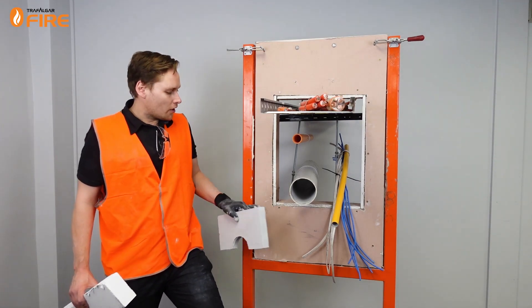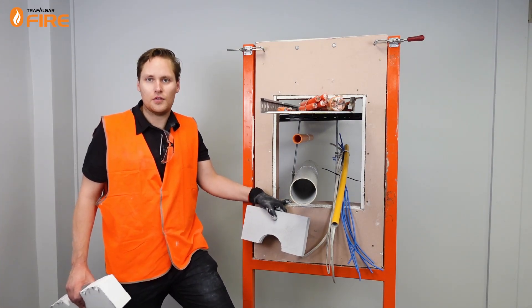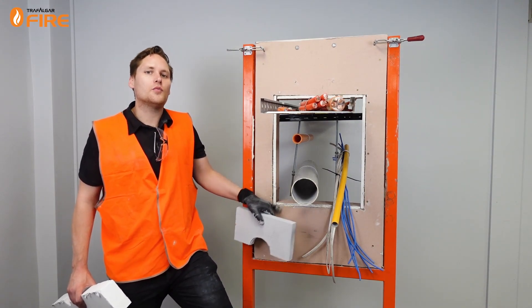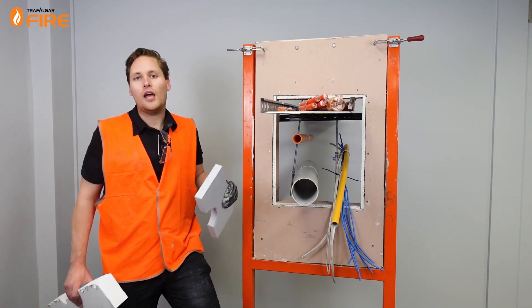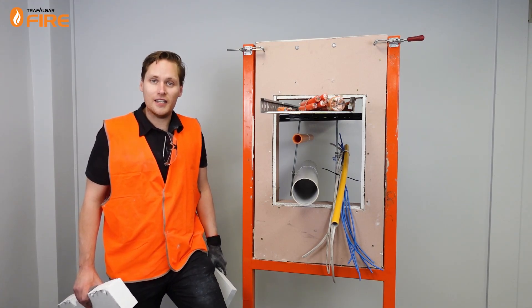In today's video we've got a plasterboard wall where we framed and lined the cavity just like you would have to do on a real site to stop any fire getting into the cavity of the plasterboard wall. And we're going to use our MaxiLite board in conjunction with sealants, our T-wrap, our collars and our Firebox Maxis and Minis to treat this style of penetration. Let's get into it.